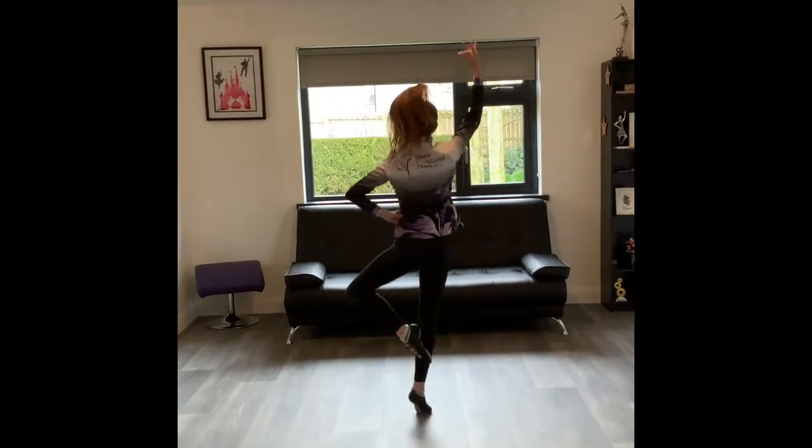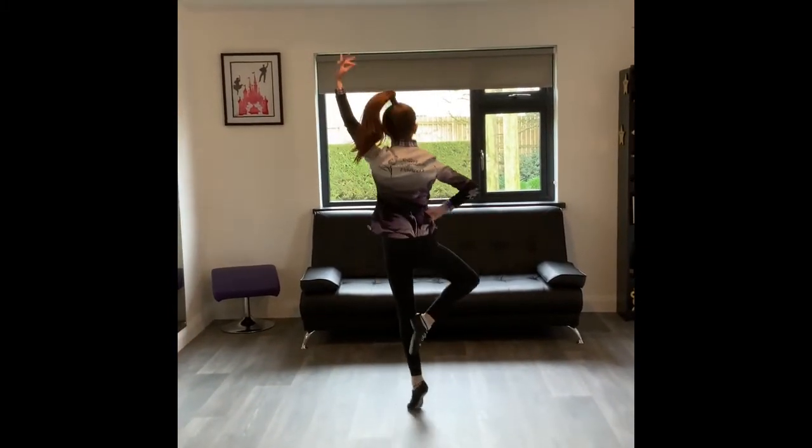Rump back, point back. Rump back, point back. Rump back. And turn.